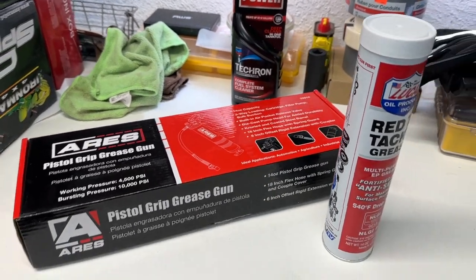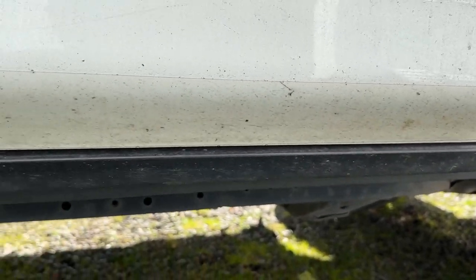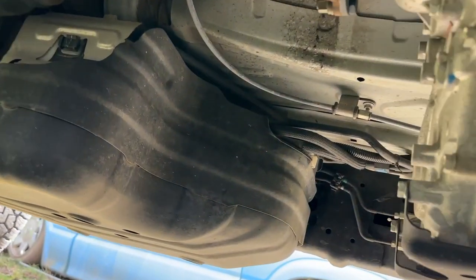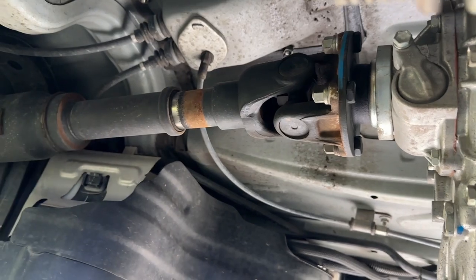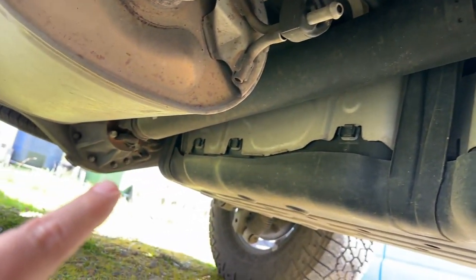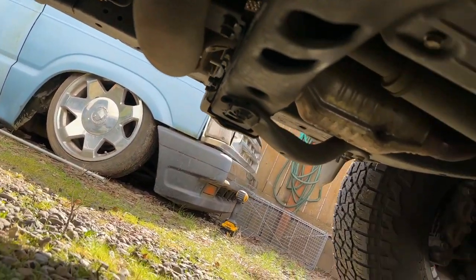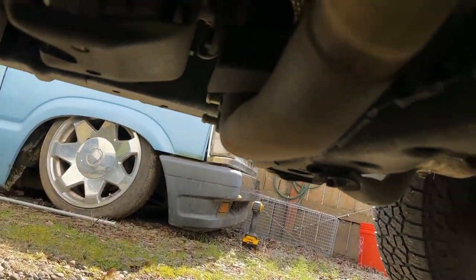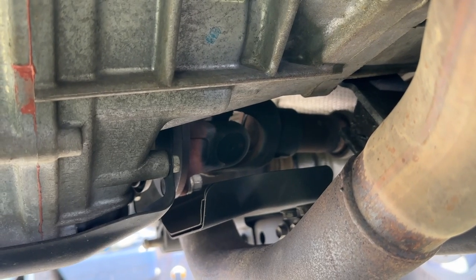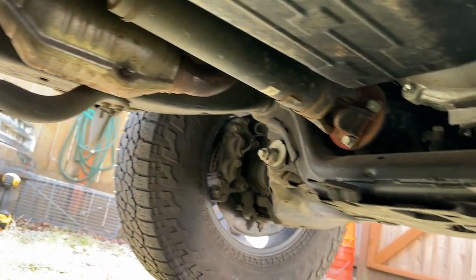We're on the passenger side of the 4Runner. Going underneath, you've got the transfer case. There's a zerk on that u-joint in there, and a zerk on the other side of the drive shaft right there at the rear axle. Going to the front — there's a u-joint there and a zerk on the other side of the driveshaft. And then the front u-joint right there — so one, two, three, four, five, and six.